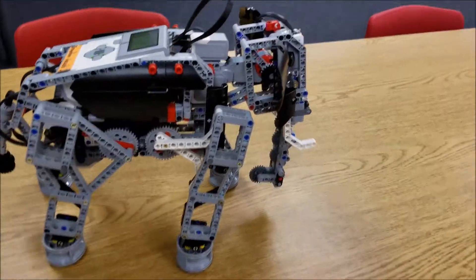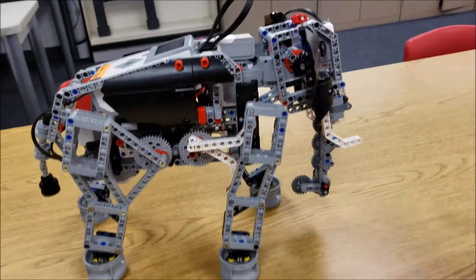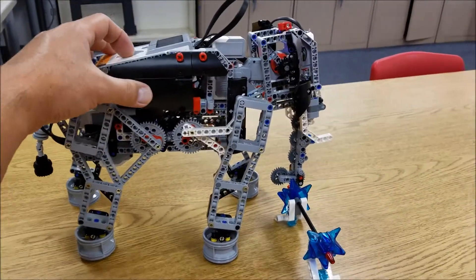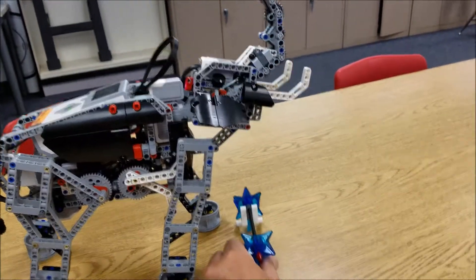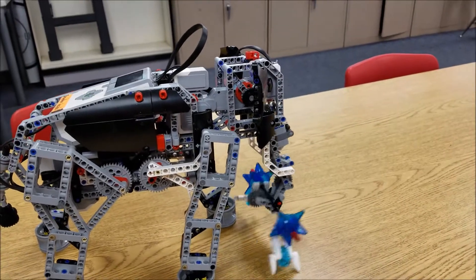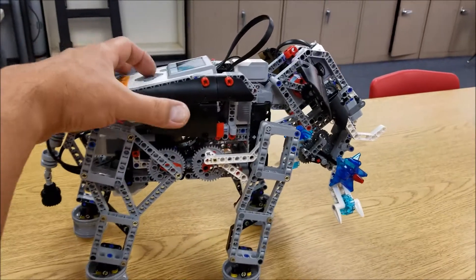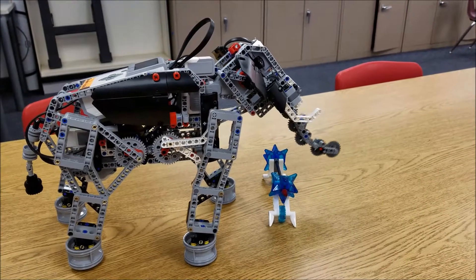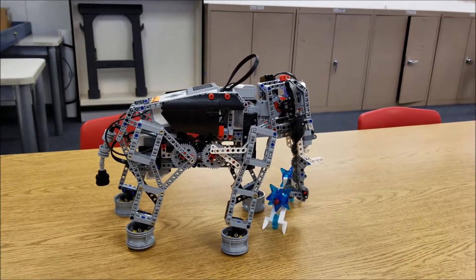Let me go ahead and sit down here and show you what happens if I go to the side. So I'm actually pressing right on the keypad — and he'll lift that up. Pretty cool, huh? And then if I press left on the keypad, he'll actually drop it back down.